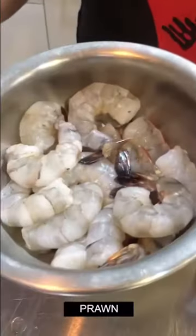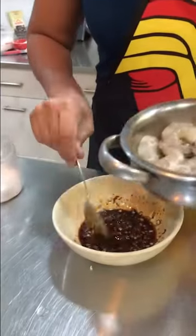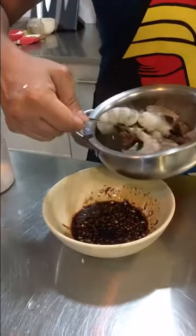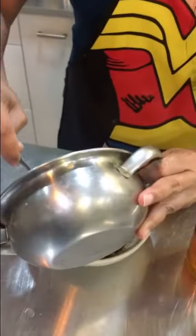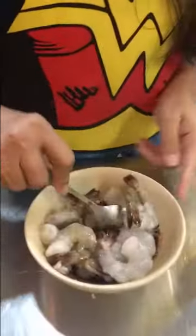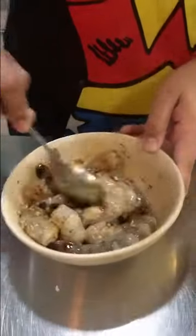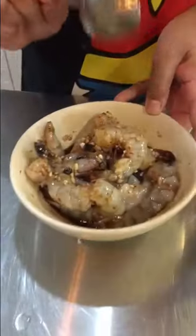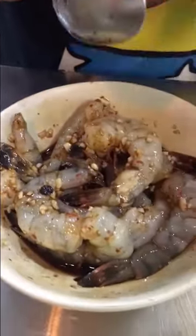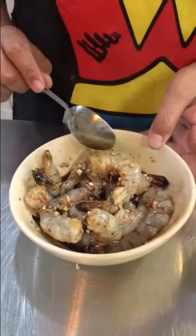These are my prawns — I have deveined and removed the shell, leaving only the tails. I will add them to my marinade and coat them well. I will be leaving them for 15 minutes so the flavors will absorb into the prawns well.